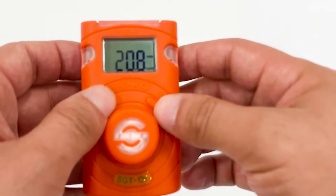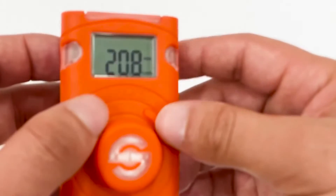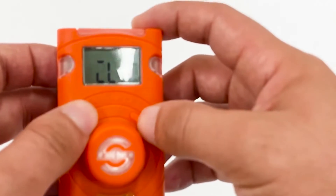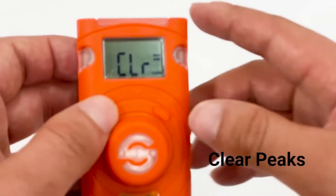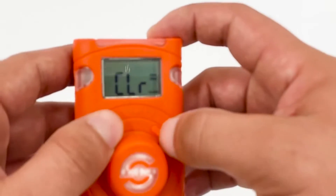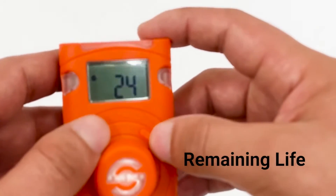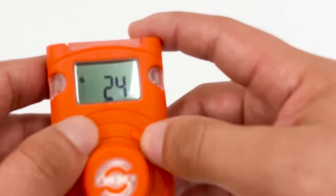First, it will show you the minimum measuring range that the gas detector already detected, and the maximum range of the detector. Next, you can also clear the detected alarms, such as the maximum and minimum level of detection.